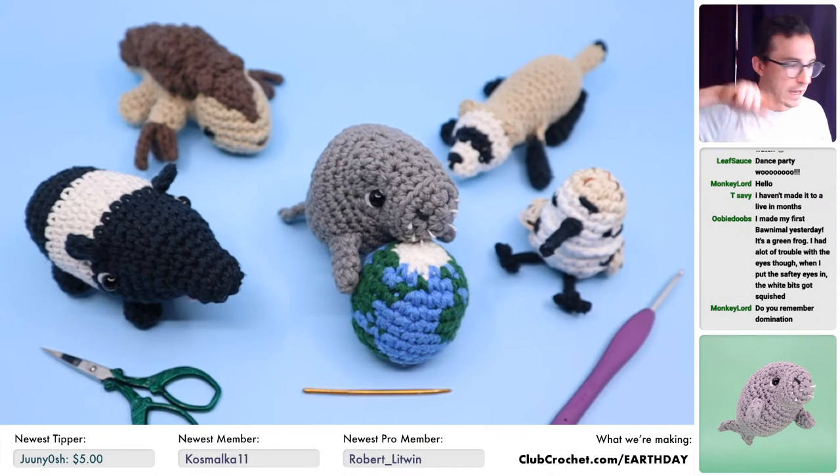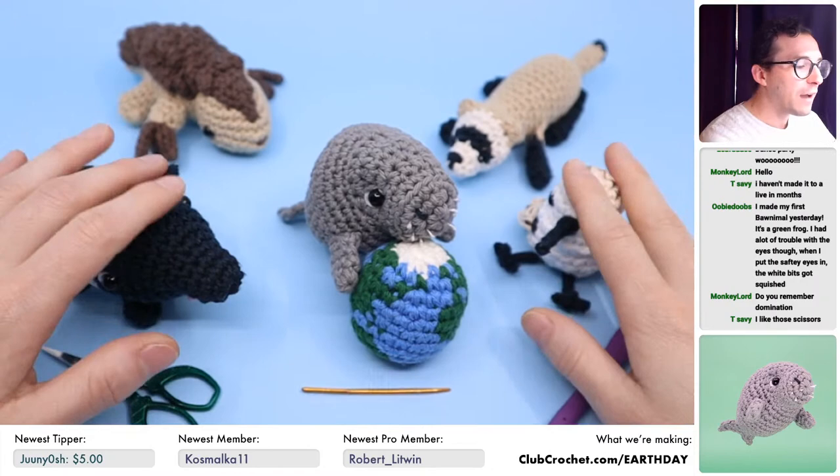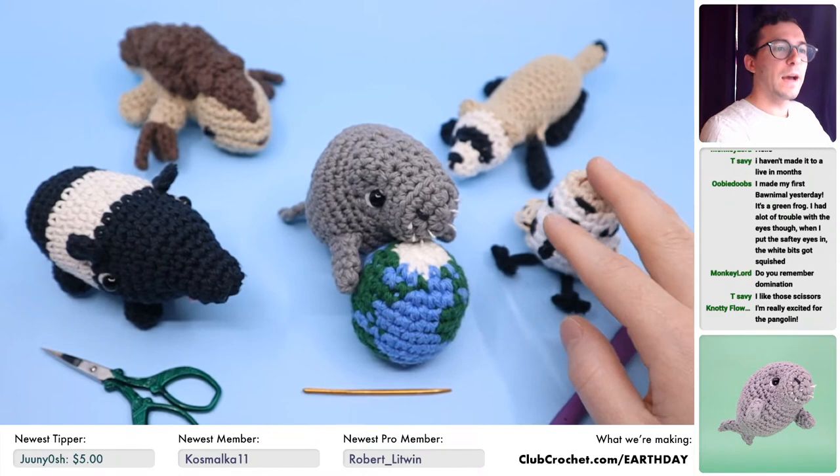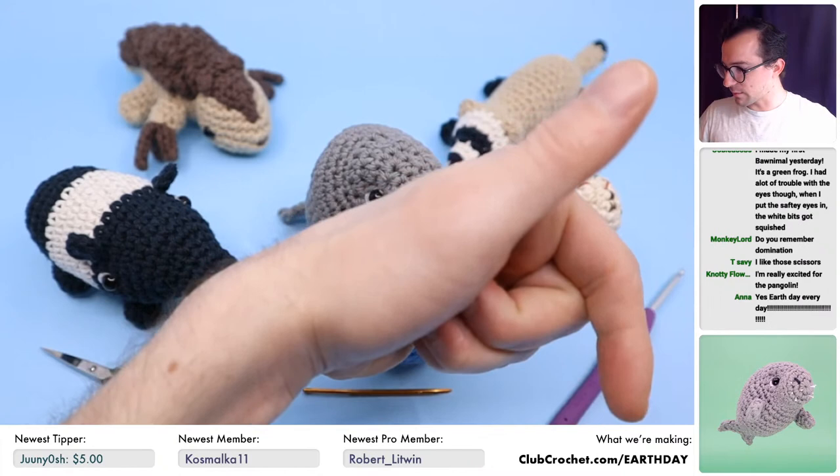Essentially, there are five different designs for five different amigurumi creations. Each of them is based on an endangered creature, and you can get the patterns — PDF patterns, video tutorials, everything — by donating to the World Wildlife Fund. I put all the information and links right here at clubcrochet.com/earthday. You can find it all there.